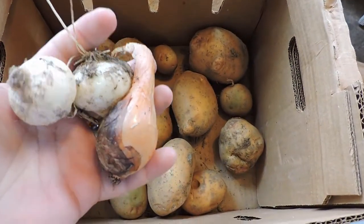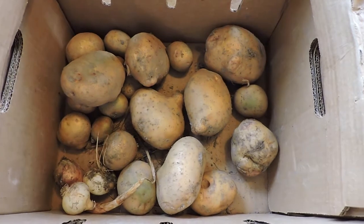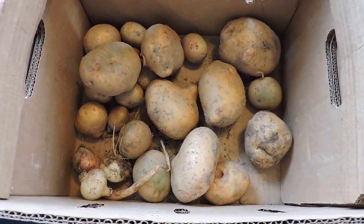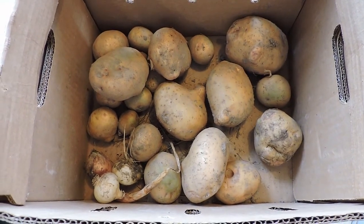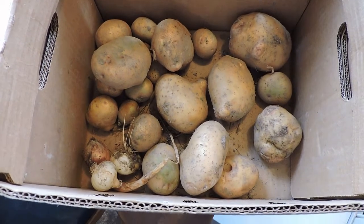This is what I got from the onions — they didn't do well without being planted properly. I also didn't get enough hay down in time, and it was pretty weedy.